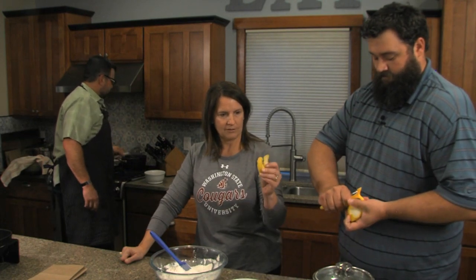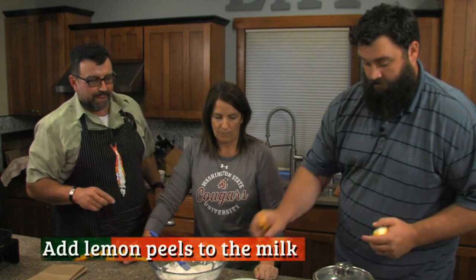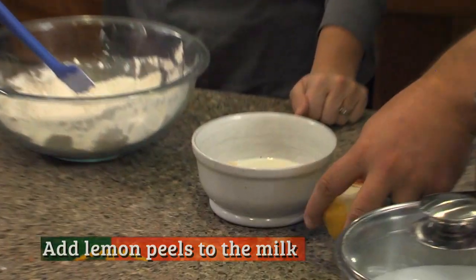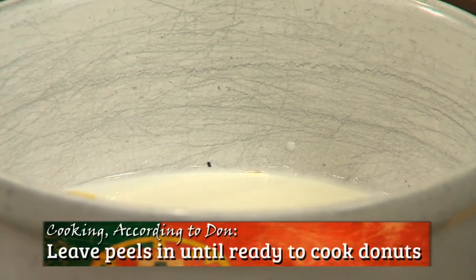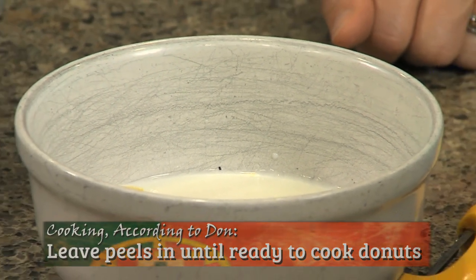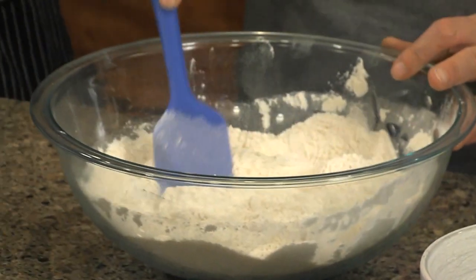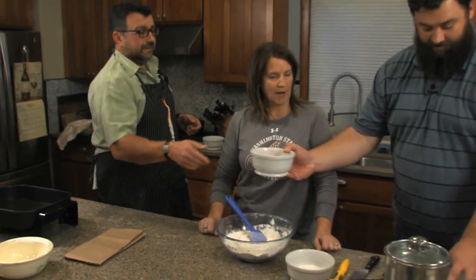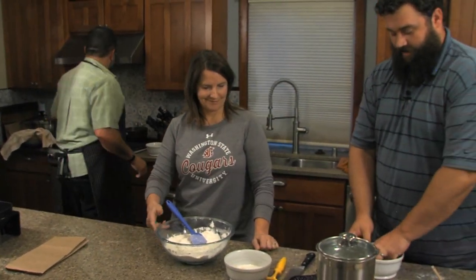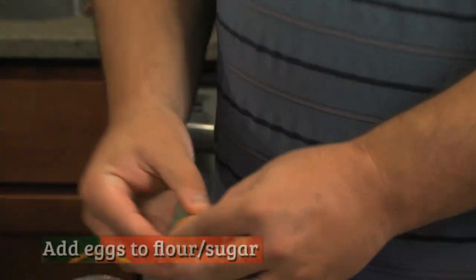So then put the rind in? Yeah, you're going to put the rind in the milk — warm milk — and we're going to leave the rind even in the mixture. We'll be able to pick it out when we start making the donuts; it's an obvious thing you'll see. We're going to put the four eggs. Jeff, are you good to crack some eggs? Oh, I can crack an egg. Please do then. Pretty high level.